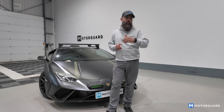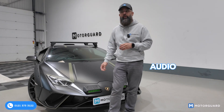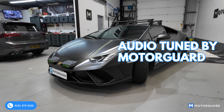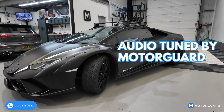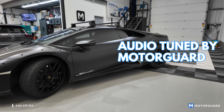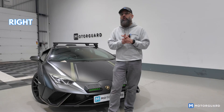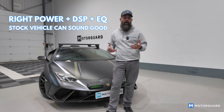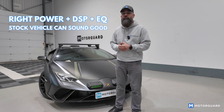We've just spent an hour or two doing a bit of tuning, and I'll be completely honest — it sounds really good. Even the factory speakers, I'm pretty impressed. It goes to show that if you put the right power, DSP, and EQ everything out, you can actually get even a stock vehicle to sound pretty nice. The tweeters and the subwoofer help massively, but it sounds really good.